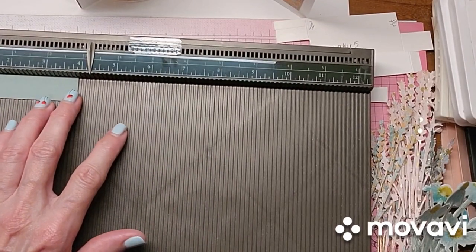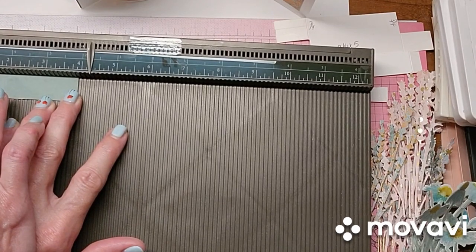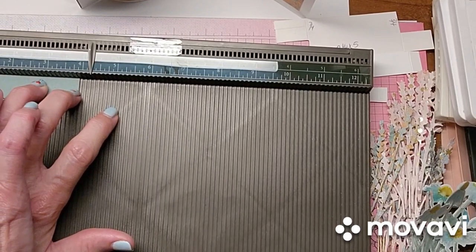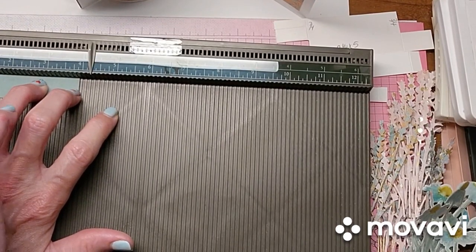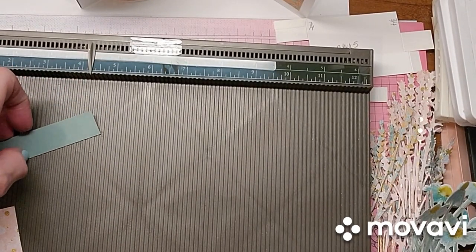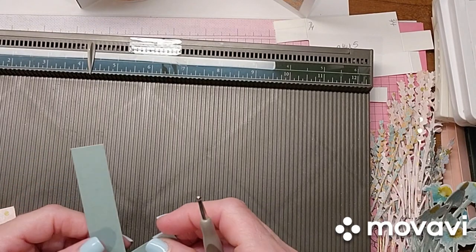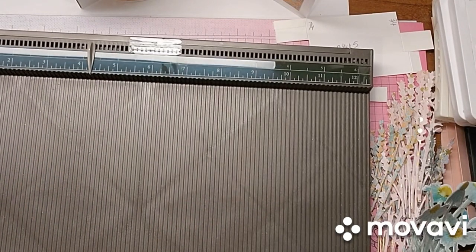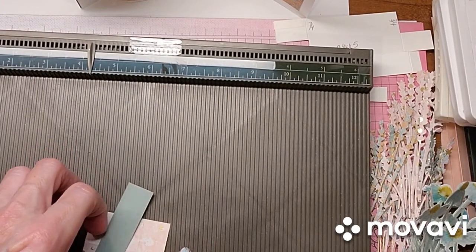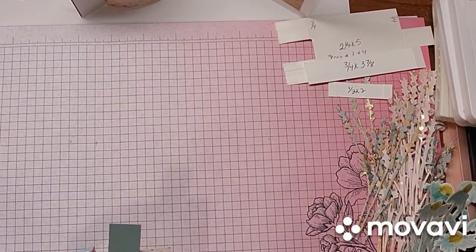This is one fourth, so this would be one eighth, and three eighths — and we just want to score right there. Trying to get my fingers out of the way and still score at the same time. There we go. Then we'll bring in our little stopper piece. I'm going to use these pieces because I forgot to cut the white, but I do have the soft succulent here. So move this out of the way.